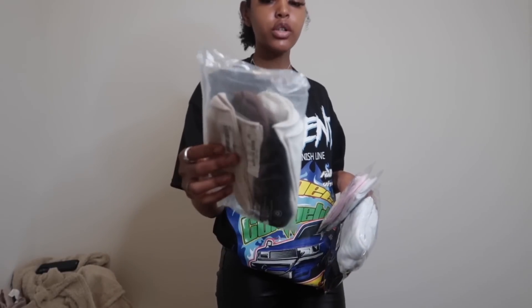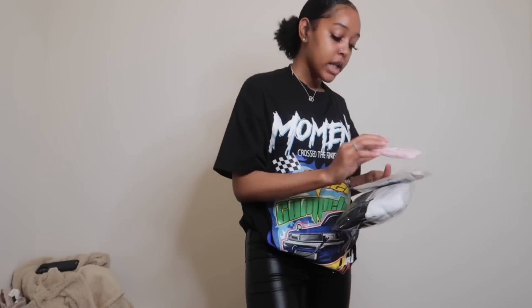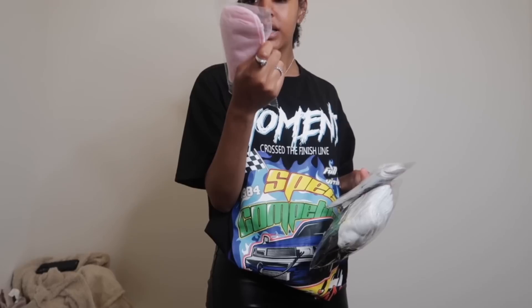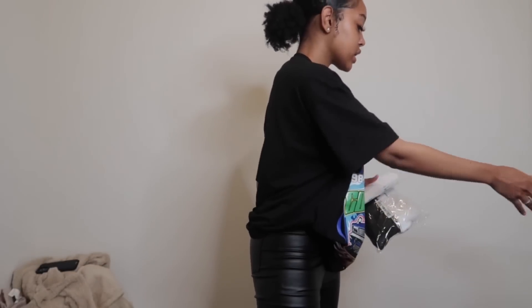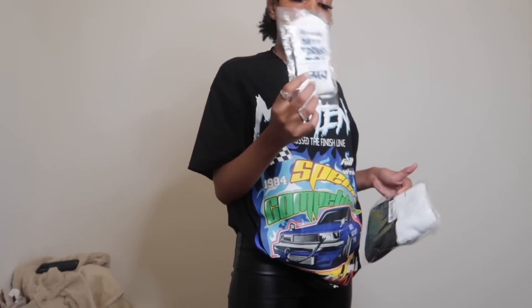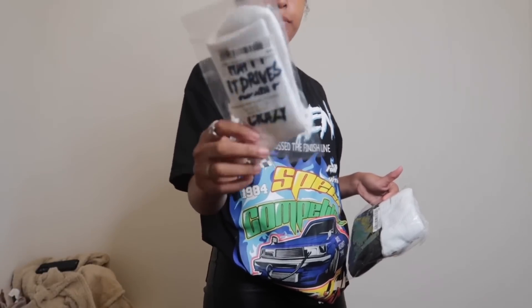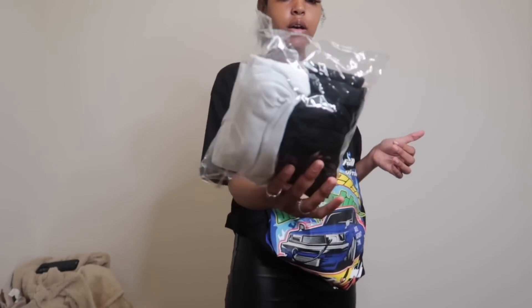I bought a pack of neutral colored crew socks — white, cream, brown, black. I also bought these pink graphic socks — I think they say 'beloved blind and lovers cannot see' — super cute, I'll probably wear these with my sneakers. And another one says something about being happy. I also got a pack of white and black crew socks.